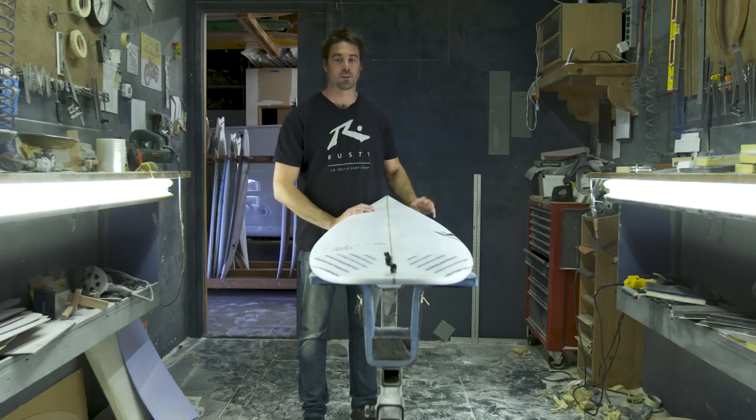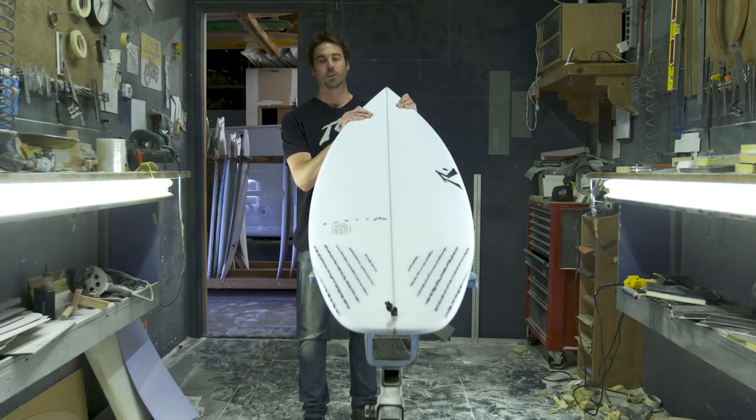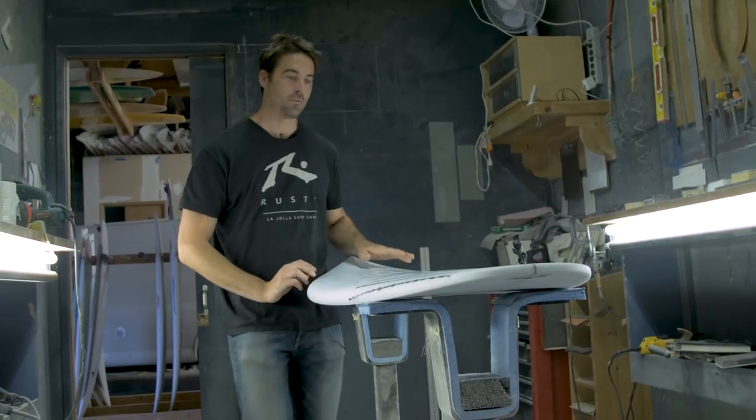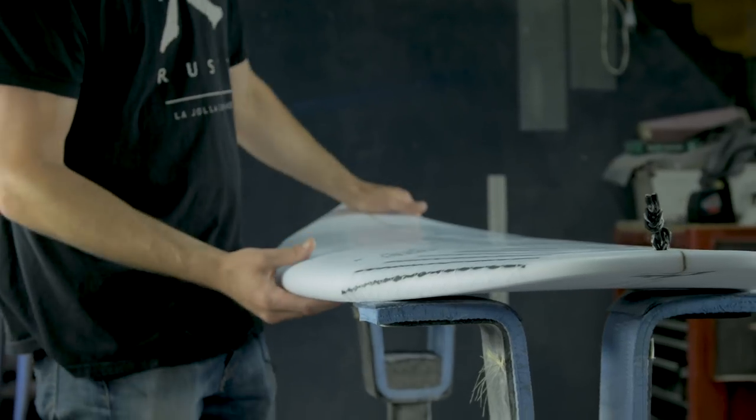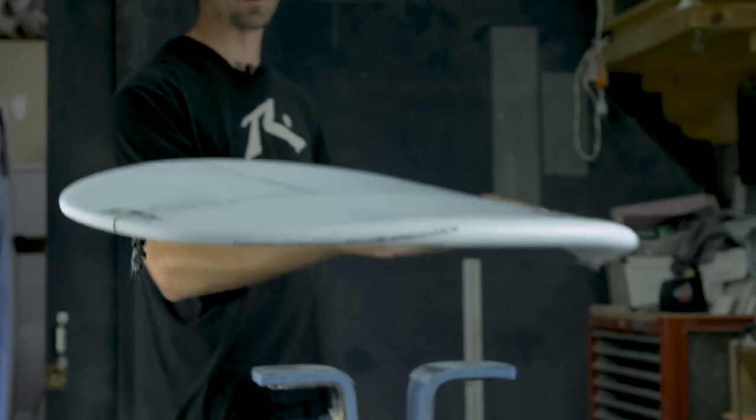Hi, my name is Clint from Rusty Surfboards, and this is our new Groveler Shortboard, the SD. It's got a lot of volume through the middle, nice thick dome deck into low apex rails, coupled with a real deep single concave.